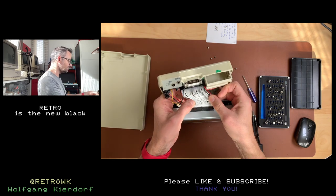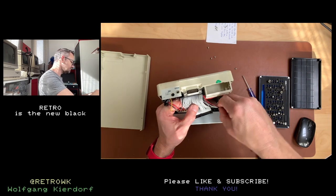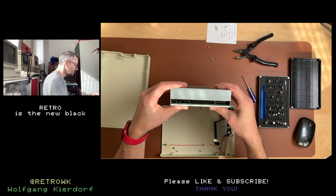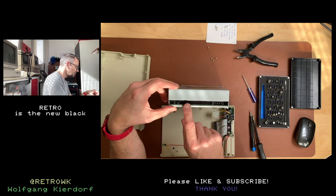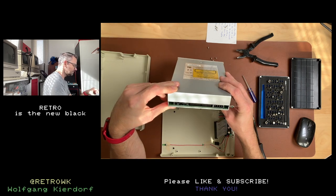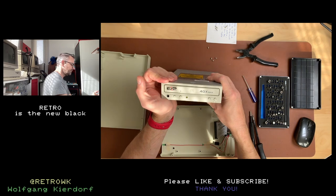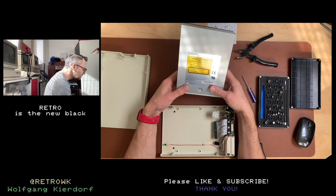So this does indeed look like an IDE drive. I think this is an IDE drive — nice. Let's identify the connectors: host interface, audio out, digital/analog. There's a slave/master jumper, a DG connector — whatever that might be — and the power connector. Pretty straightforward. This should be a standard CD-ROM drive. It doesn't say IDE anywhere on this, which might be because back in the day most CD-ROM drives actually were IDE.